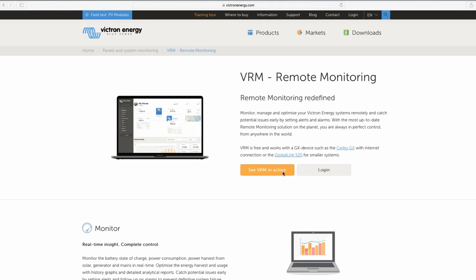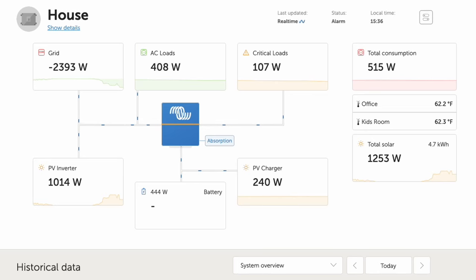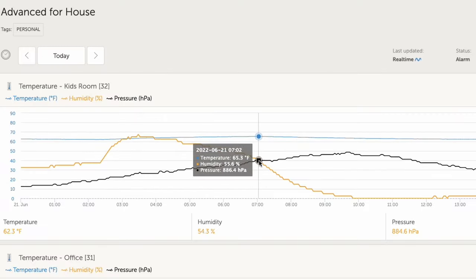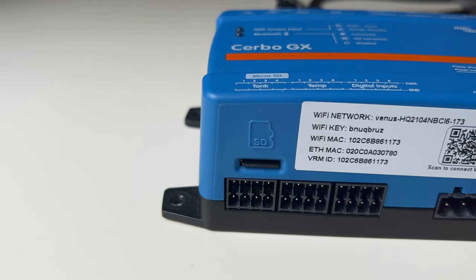If you're not already using VRM, you really should. It's free, and with an internet connection, talks to the Cerbo and lets you remotely monitor your system's performance and log that data over time. A fun fact: if your Cerbo is in and out of internet coverage — maybe because you're sailing around the world — the optional SD card will data log for you and upload that data to VRM when you regain a signal. Pretty cool, right?